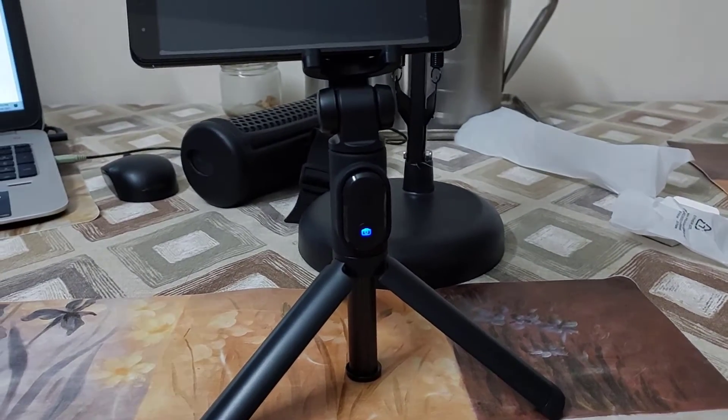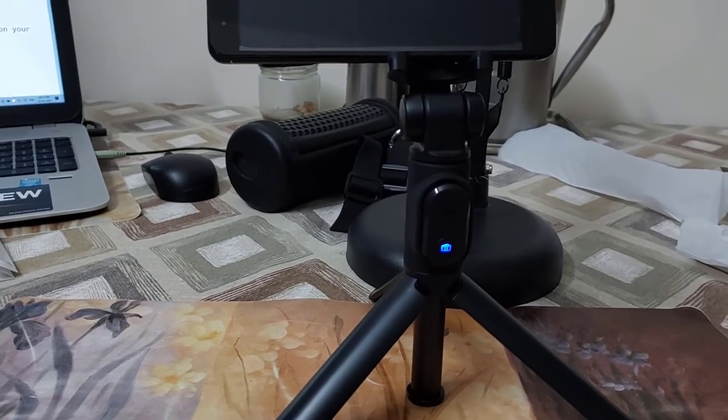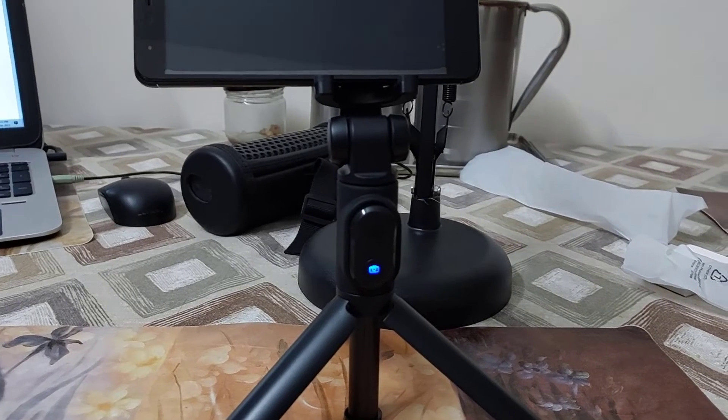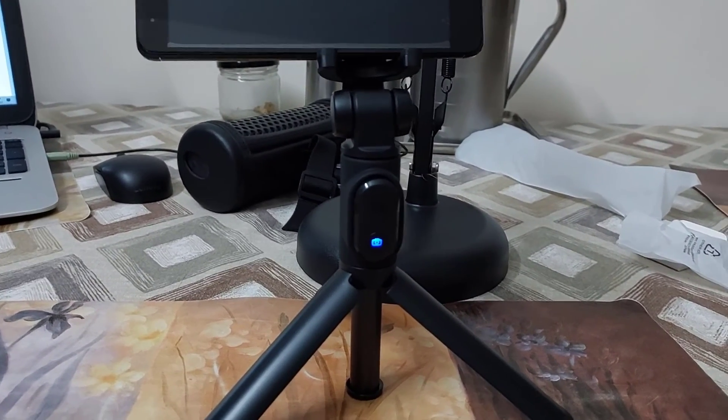So guys, this was the Xiaomi selfie stick tripod. If you like this video, don't forget to hit the like button, subscribe to my channel if you're new here, and don't forget to share it with friends and family. Thanks for watching!